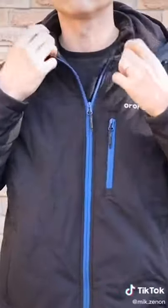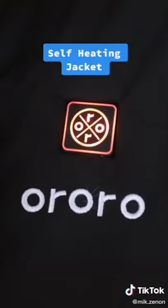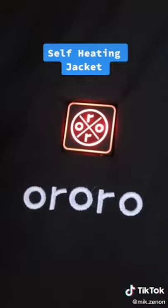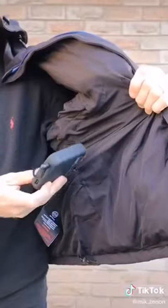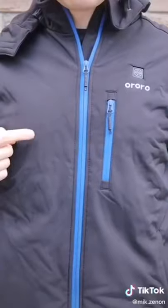But what makes this jacket different is this. Press the front logo for three seconds and you activate the jacket's heating capabilities. It's got a power bank on the inside, and will generate heat up to 130 degrees Fahrenheit on the right and left sides of your chest, as well as the mid-back region.